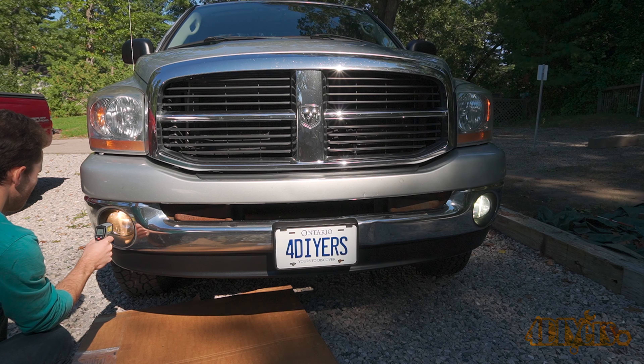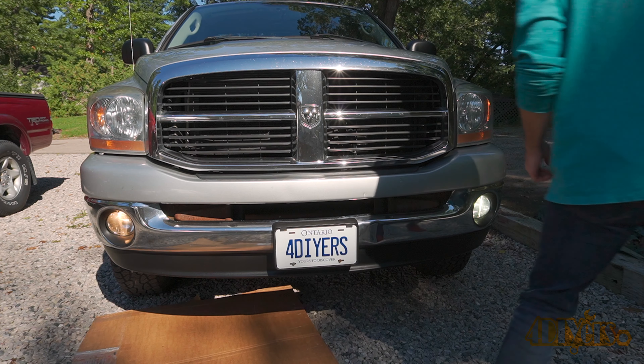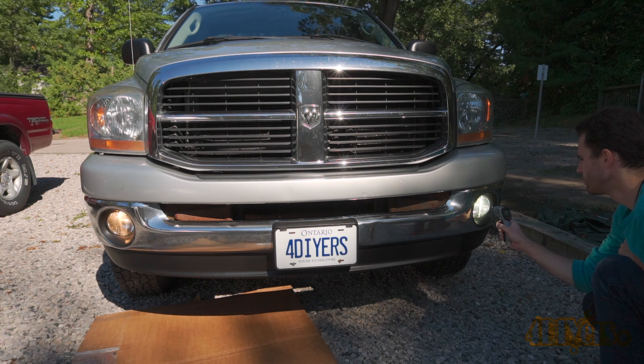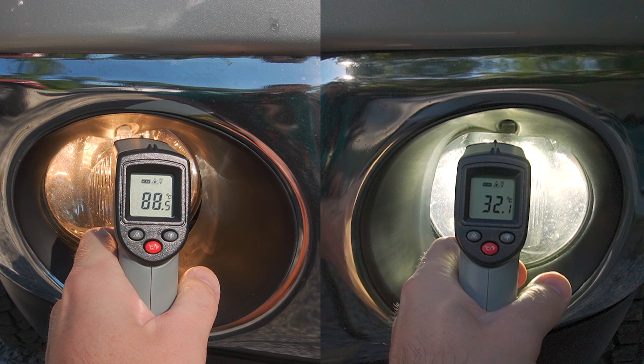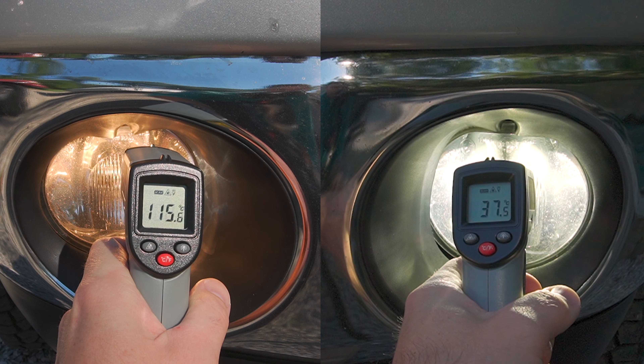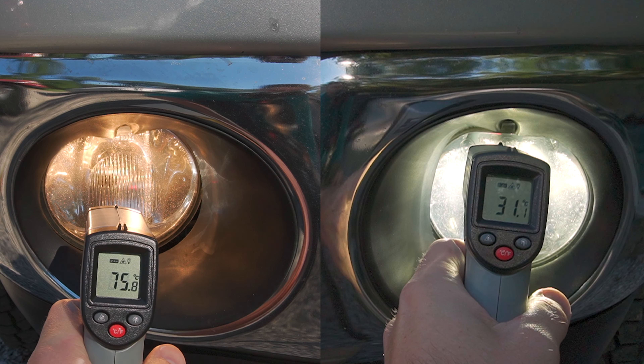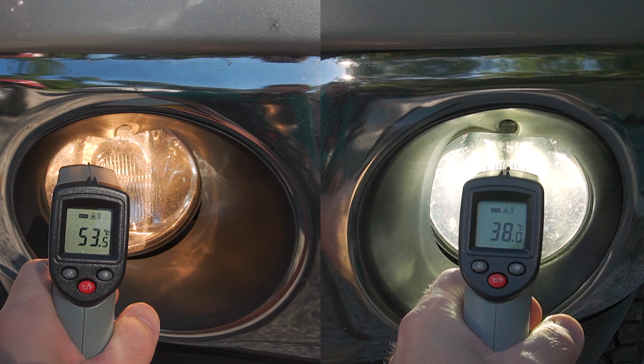As mentioned earlier, these fog lights recirculate the air within the light assembly. This not only protects electronics from moisture but also helps melt off any snow or ice on the light lens. This is a patent by Morimoto so you won't see this on any other brand. The bulbs are still equipped with cooling fans — I can hear them with the engine off, but they're fairly quiet. With the engine running I can't hear them at all.